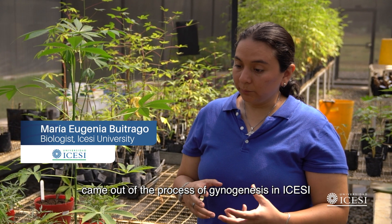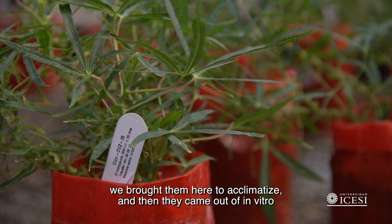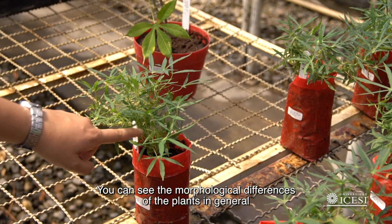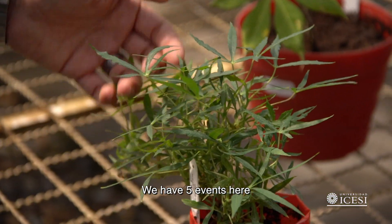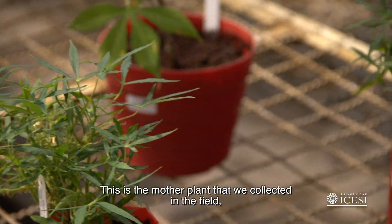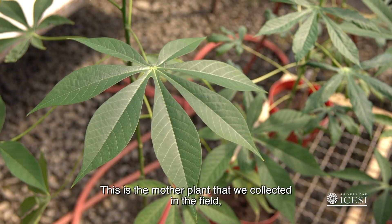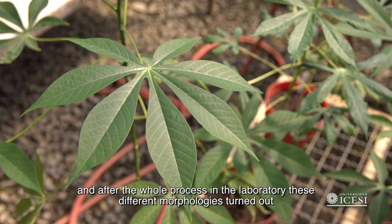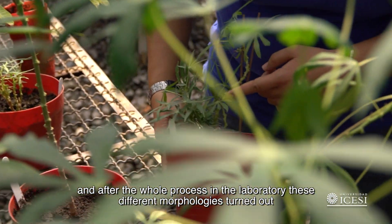Las plantas que tenemos aquí en el invernadero de CIAT son plantas que salieron del proceso de ginogénesis en Icesi. Las trajimos aquí a CIAT, salieron de in vitro, y se pueden ver las diferencias morfológicas de las plantas en general. Tenemos cinco eventos aquí. Esta es la planta que colectamos en campo madre, y a partir de todo el proceso de laboratorio, hemos desarrollado estas diferentes morfologías.